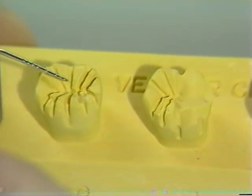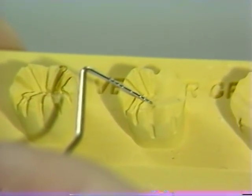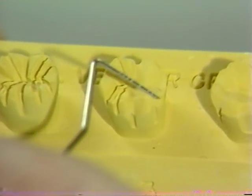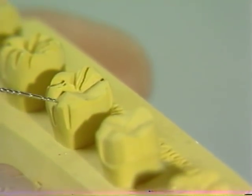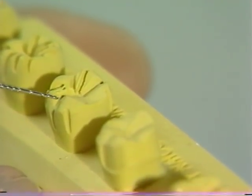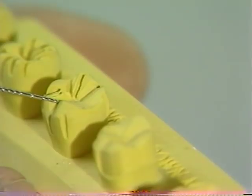After these initial guiding grooves have been placed, we can proceed with half of the occlusal reduction, retaining the distal half as a reference. Note that a functional cusp bevel extends over the functional cusp, which again results in an approximate reduction of 1.5 millimeters.